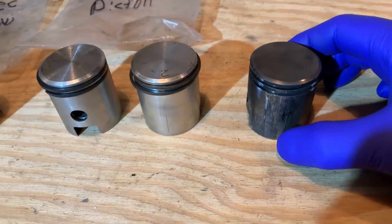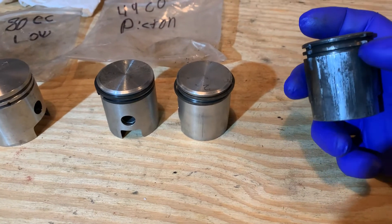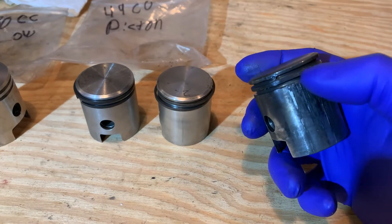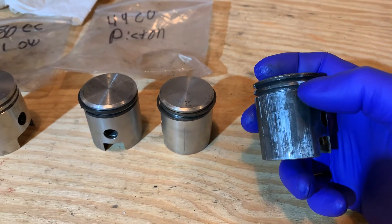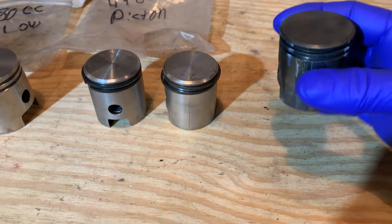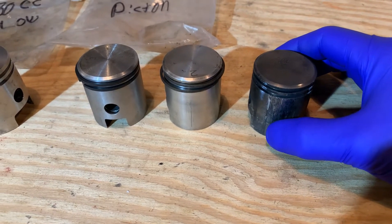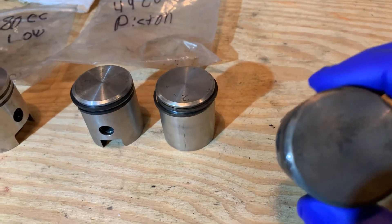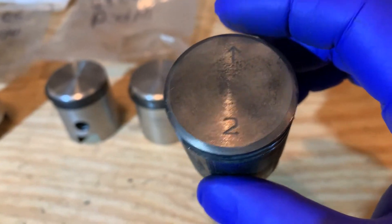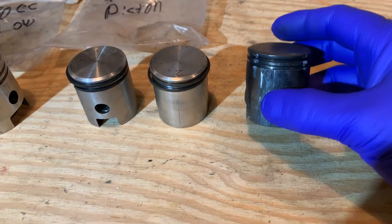I noticed that every piston, when it's in its desired direction, the pins that are in the ring grooves — which keep the piston ring from rotating as the engine runs, I marked these white so you can see them on that charred piston — are always facing the rear, the intake side. That arrow points to the front, so the pins are always toward the back. The exhaust port is at the front and the intake side is at the rear, and the pins are toward the back.